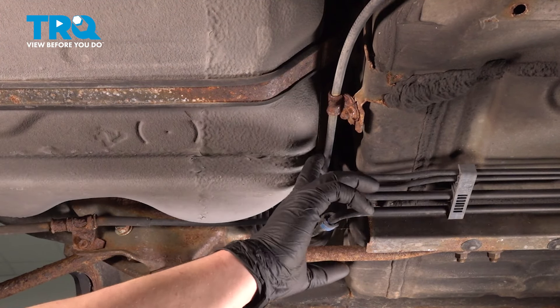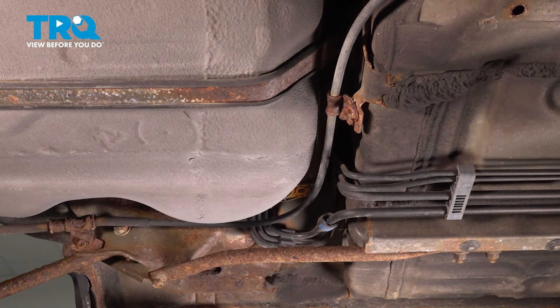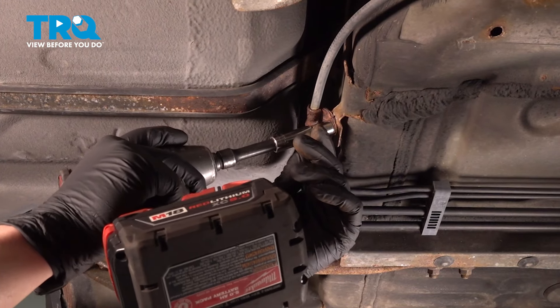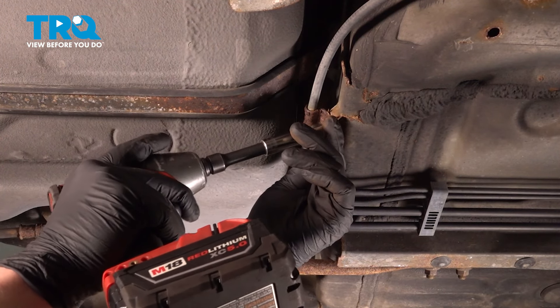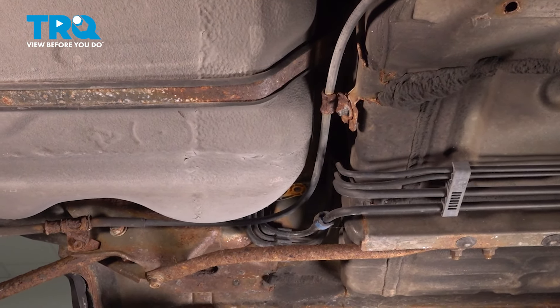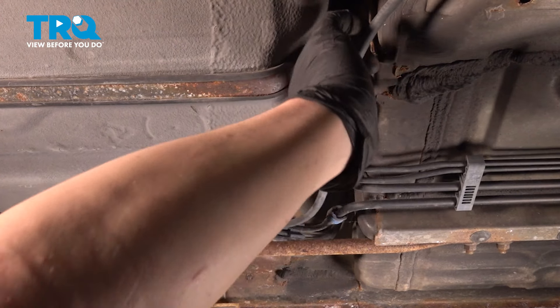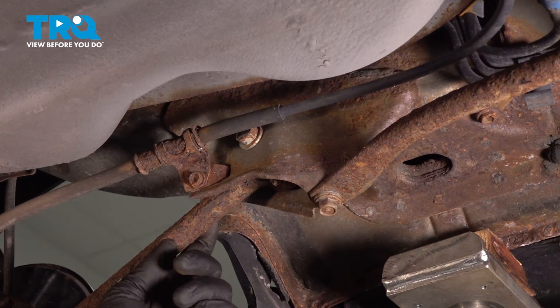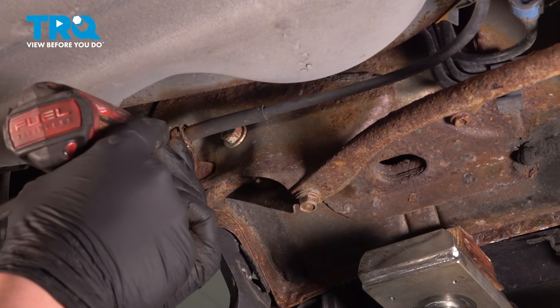Remove the nut and one bolt for the e-brake cable. We're going to do the same thing on the other side. Using a 10-millimeter socket, remove the nut and pull the cable off of the stud. The 10-millimeter bolt is located right next to the trailing arm — go ahead and remove that.